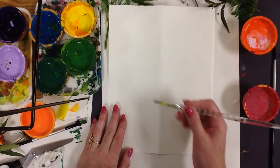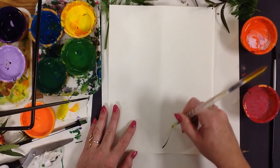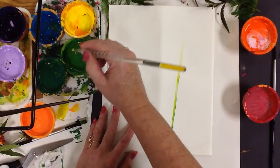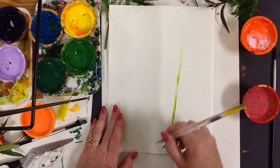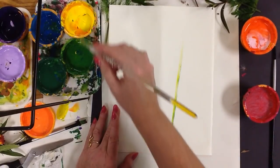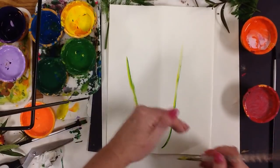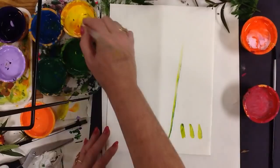I take my brush, I load up into yellow first and then I went into the green and I'm going to start from the bottom and just make a few stems. I'm making a few stems at varying heights. You want to vary things — you don't want them all to be the same because you don't want it looking like a perfect row.